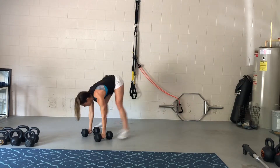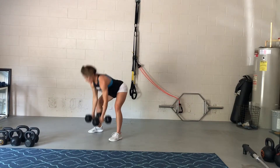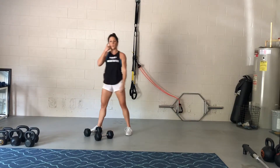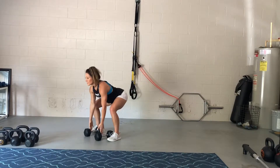Up and down — so diving back, one push-up, step back, hike the bells, up, down, and rinse, repeat. So it's like a push-up with a little kind of clean and overhead press.